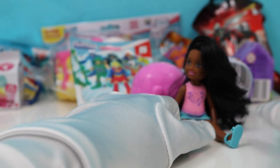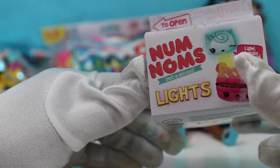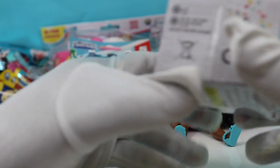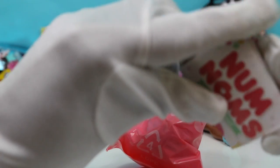We have the Num Nums Series 4, the lights — the ones with the light. It looks like a little carton of juice or milk, but you don't drink this, silly! There we have one bag, an instruction guide, and then we have the...